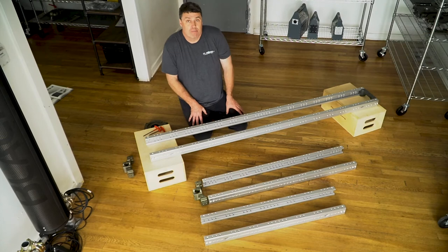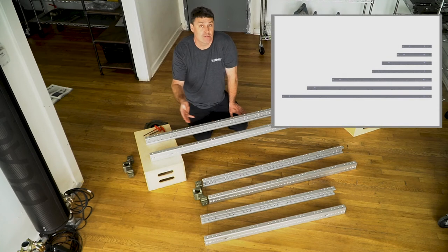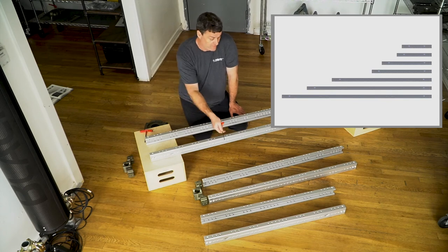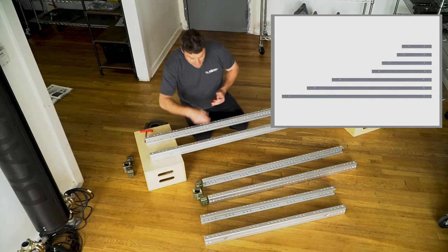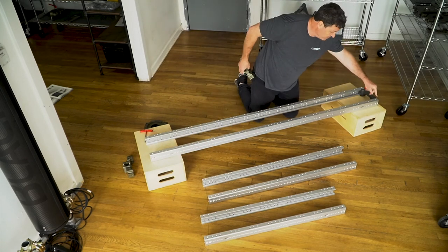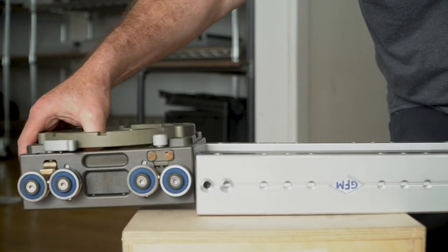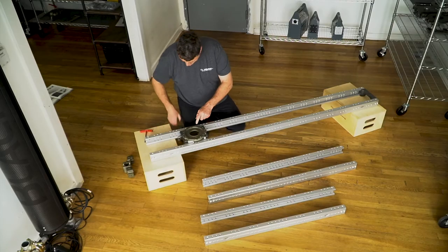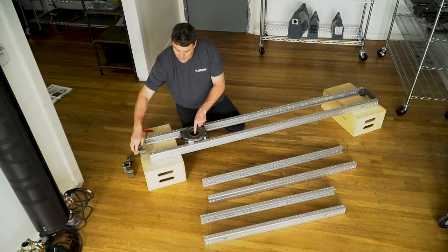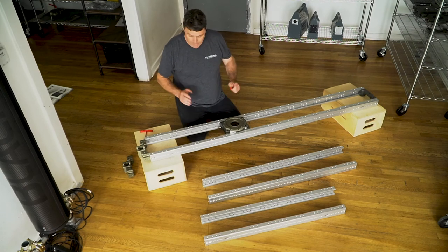One of the most popular aspects of the GF slider system is the ability to buy an additional set of rails to give yourself a longer slider. We've got a set of three-footers, a set of four-footers, and this big six-footer here. All I've done is taken off the end, slotted it in, and screwed it in on each side. Then we pop the carriage on, lock it off through those holes, and just like that you have yourself another longer slider. That's a very popular aspect of the system.